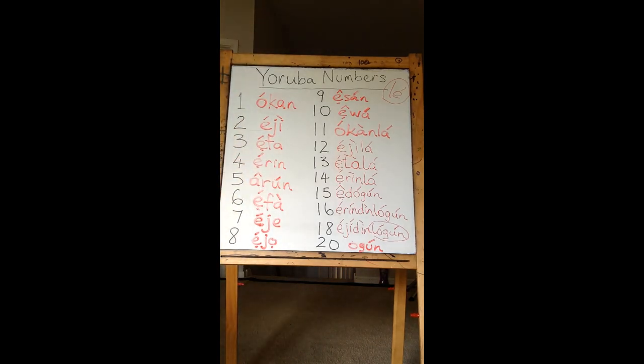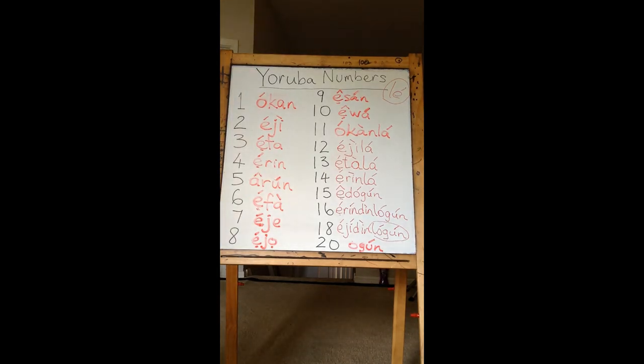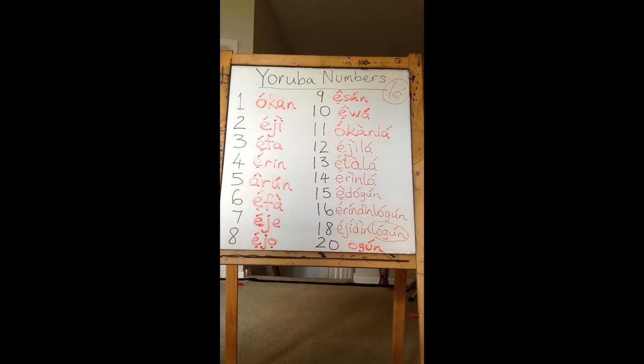Let me read them all to you: Okon, Eji, Eta, Erin, Aron, Efa, Eje, Ejo, Eson, Ewa. Okon-La, Eji-La, Eta-La, Erin-La. Edogun. Erin-Di-Logun, Eta-Di-Logun, Eji-Di-Logun, Okon-Di-Logun. Ati Ogun.